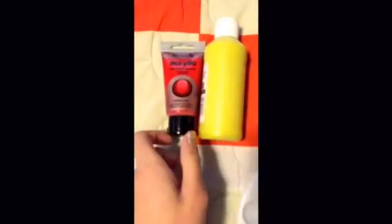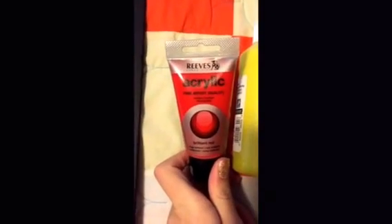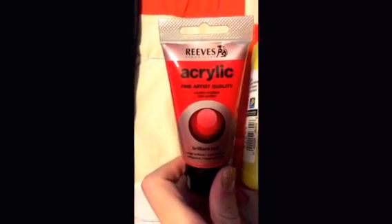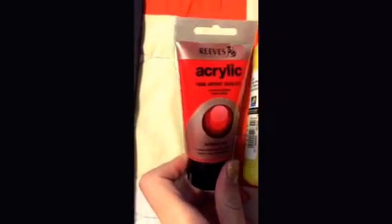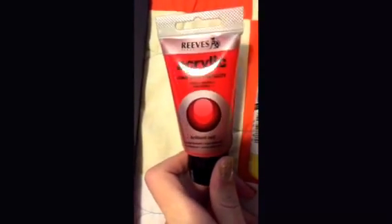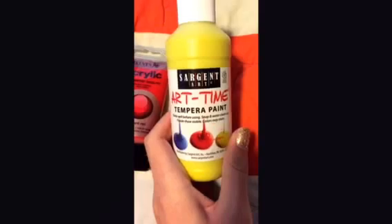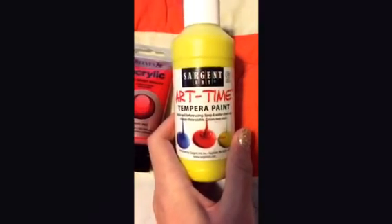Next are the color choices. The first is an acrylic paint in brilliant red. The next one is a tempera paint in the color yellow. I actually really love this yellow, but it's quite thin, so I would recommend doing two coats of any kind of yellow you use.